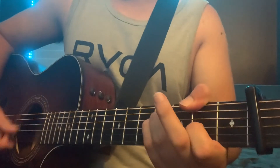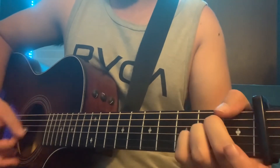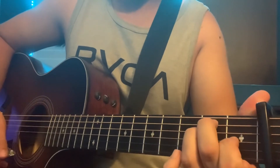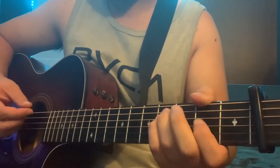The bridge is going to be F# minor, E major, D2, then A major, E major. You do that about four times through the bridge, and it's a little bit quicker than the other sections.